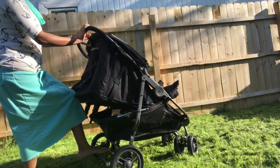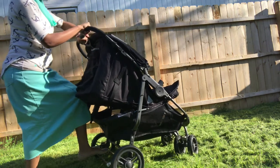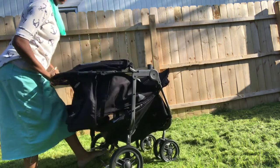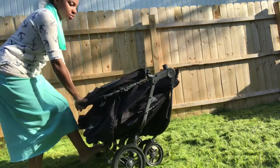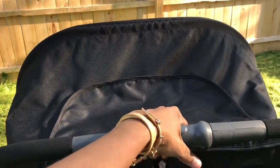There is a brake bar in the back that can easily be lifted with my foot or pressed back down, and I have not had any issues with accidentally kicking the bar while walking. To collapse the stroller, make sure that both of the seats are fully reclined, then squeeze and turn the handlebar and push down.